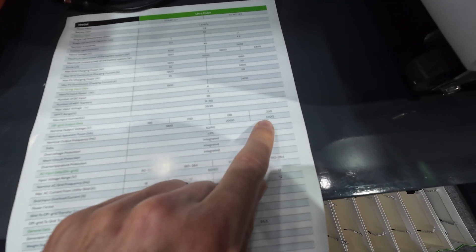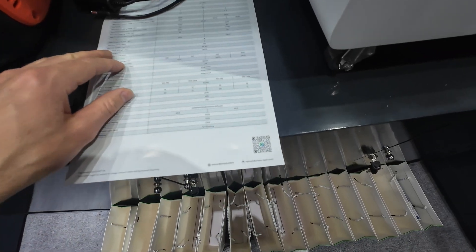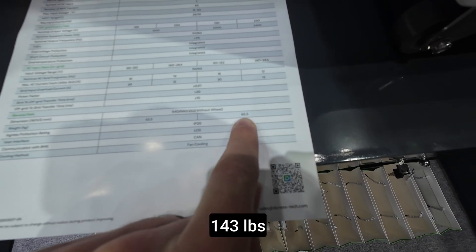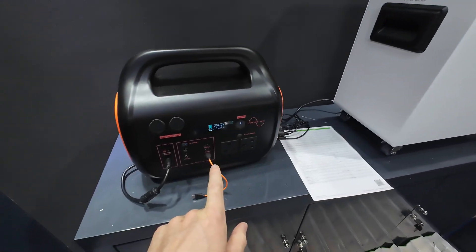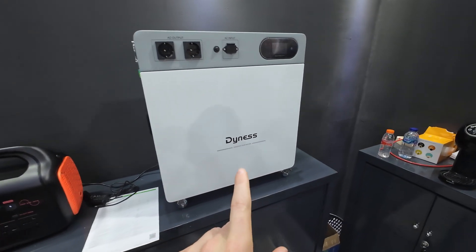For 230 volts it's 2400 watts. It's quite a heavy unit — 65.5 kilos or about 130 pounds. This is basically a bigger version of the smaller unit, and is more suited for home use or backup power.